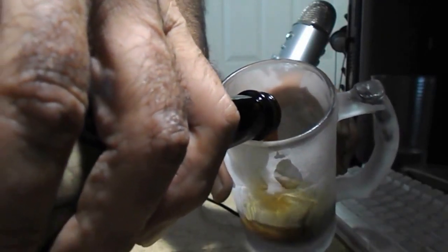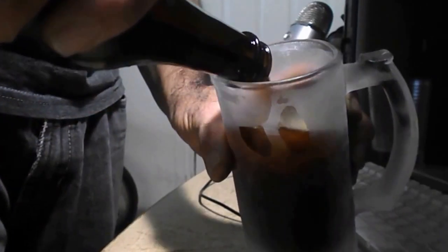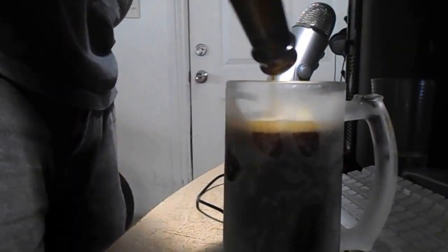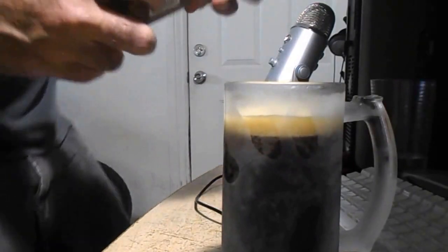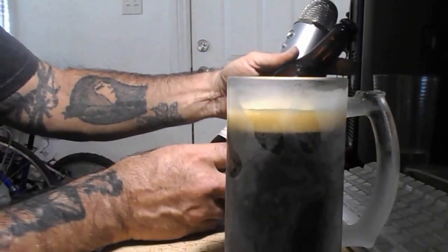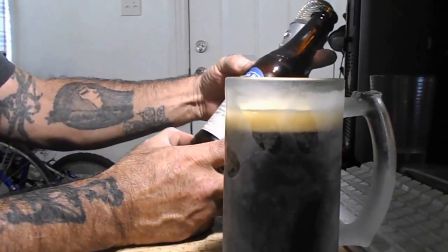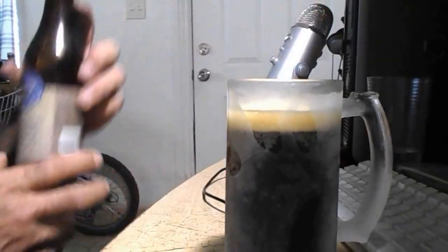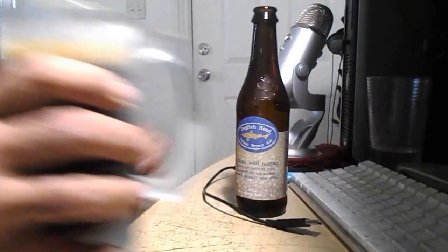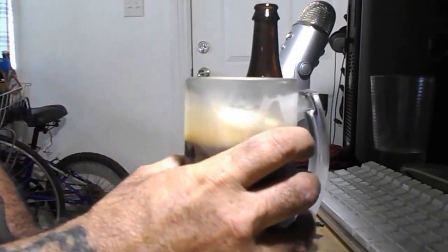This one is an India Brown Ale. Let's get a good pour — glass came out of the freezer, this came from the liquor store. Look at that, pretty good color. This one is 7.2 percent alcohol by volume — a clean, well-hopped brown ale brewed with caramelized sugar and hopped liberally. That's your motto. Oh man, that's pretty good.